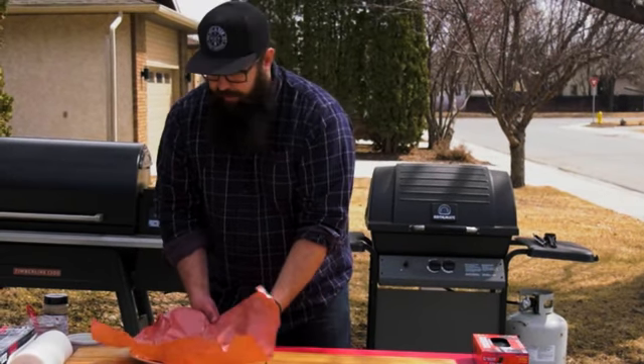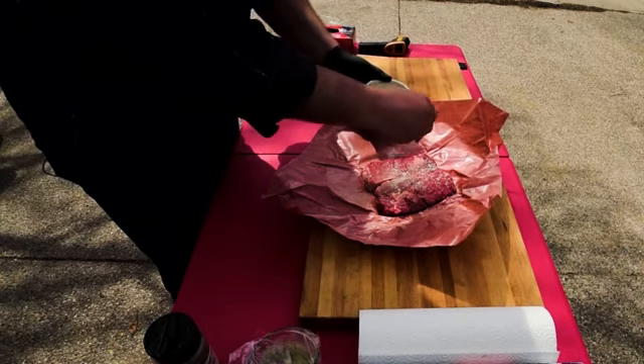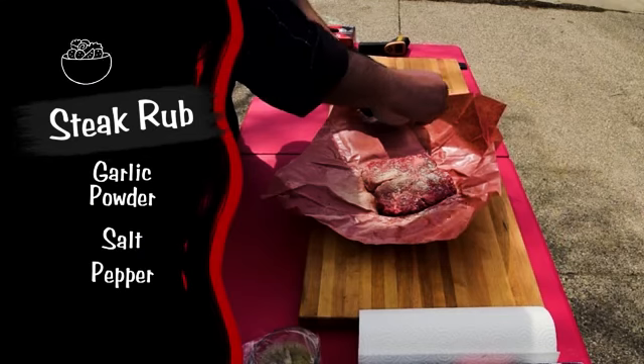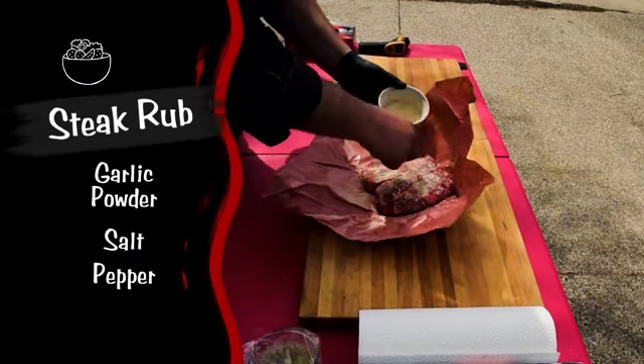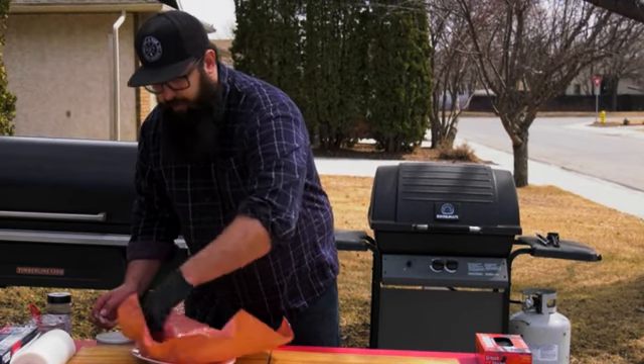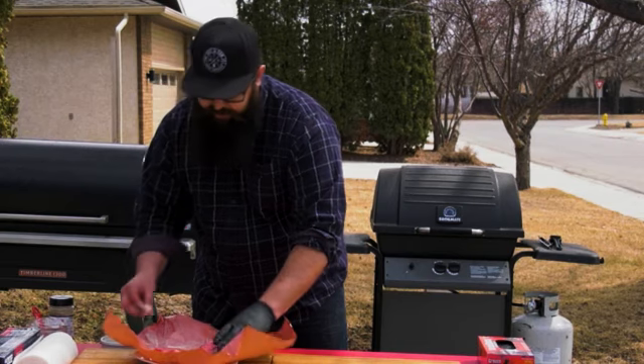The first thing I like to do whenever I'm cooking steaks is get a nice little rub that I make out of garlic powder, salt, and pepper. I like to coat the steaks with it about 30 minutes before I put them on the grill. I just throw it on there, let it sit on the plate, push it all over, and make sure it's got a nice coating.